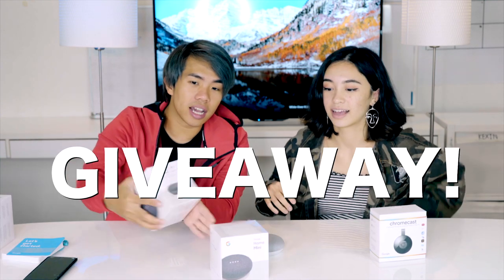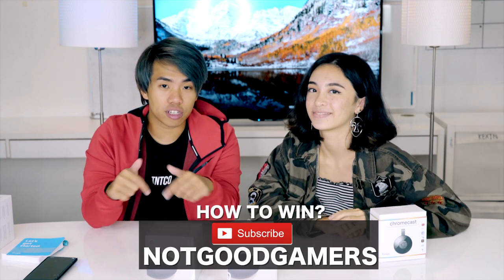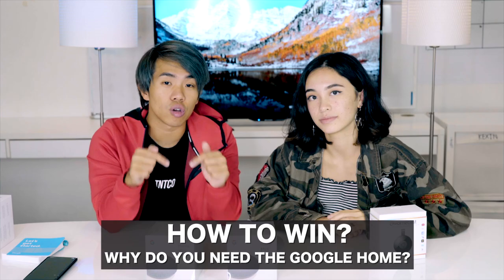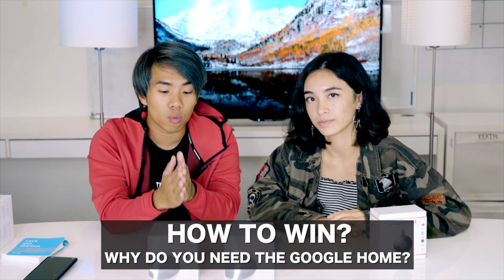So we will be giving these away to you guys. All you have to do is make sure you're subscribed to this channel, subscribe to our main channel, leave a comment and let us know why you need the Google Home Mini and what you're going to use it for. There are a lot of things you can do — let us know what you're going to be doing. Subscribe, let us know what else you want to see on WeView and Review, and we will see you in the next video. Hey Google, say bye!